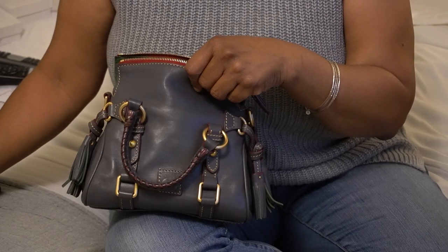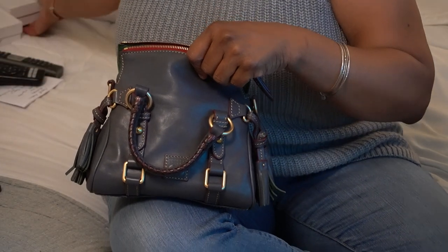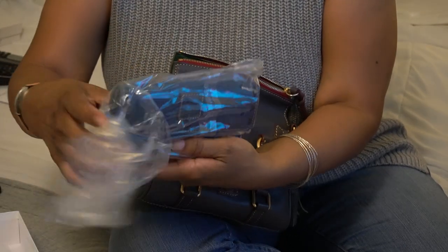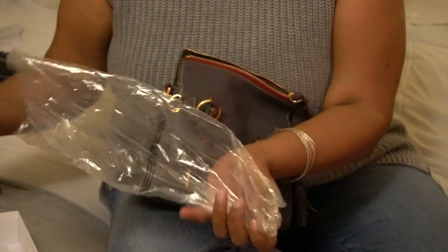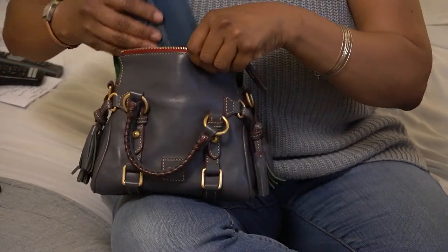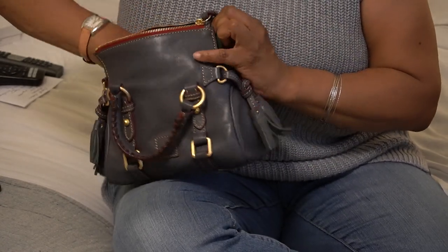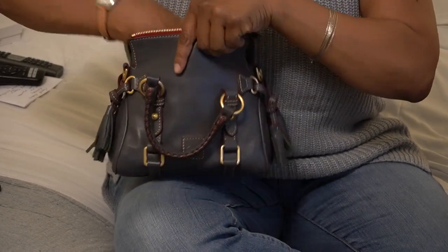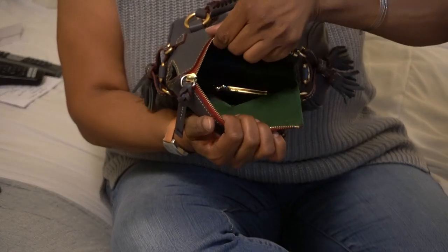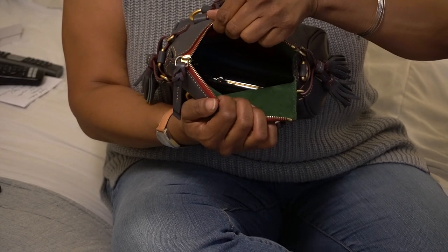That eliminates most of my other wallets, except maybe my Dooney & Bourke quarantine leather continental wallet — I think this will fit. It takes some maneuvering, but yes, it will fit. It is a tight fit, but if you need or want that length of wallet in the bag, you can get it in.